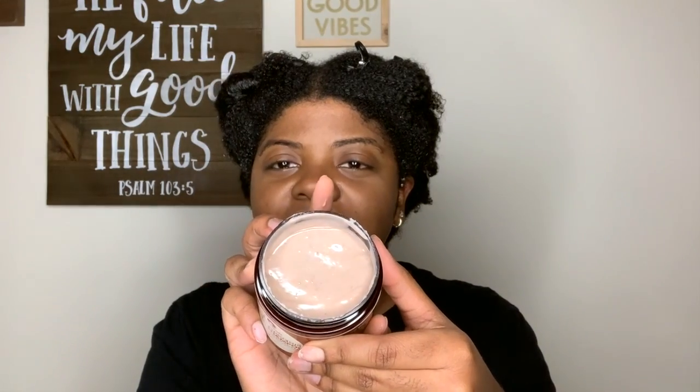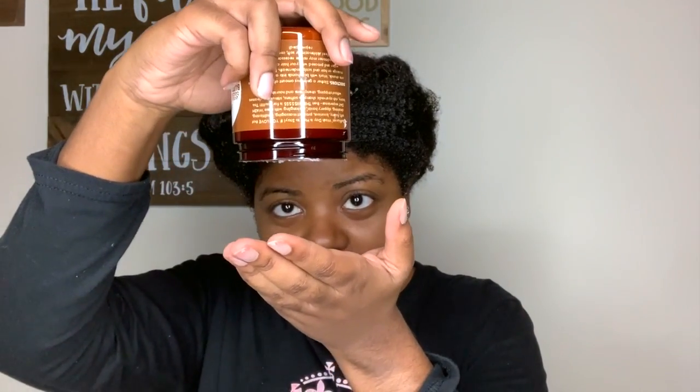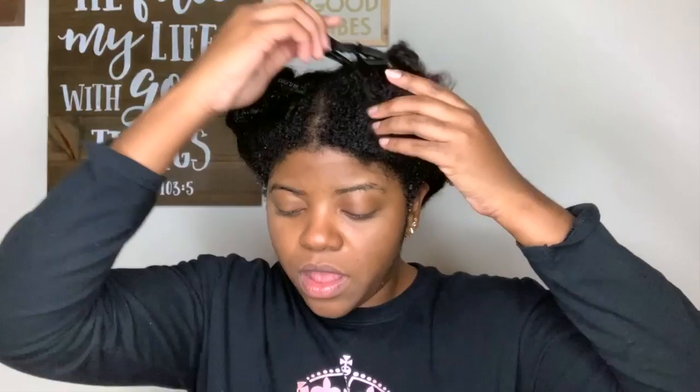I hope that's the case because I normally pre-poo and I did not pre-poo today — I just don't have the time or energy — so hopefully I can detangle my hair with this. It smells very earthy. This is what the product looks like; it has a nice coloring to it. It's pretty thick.